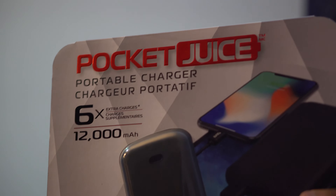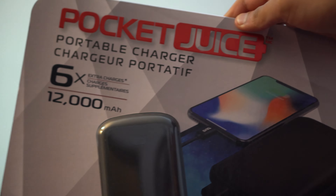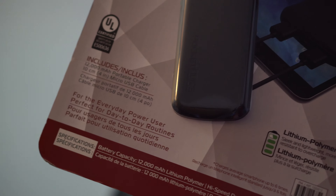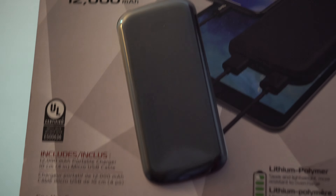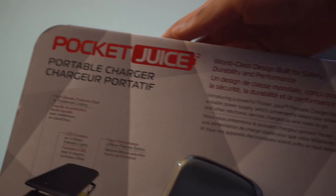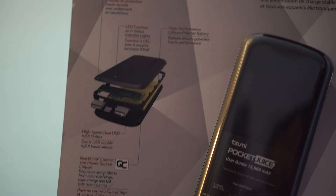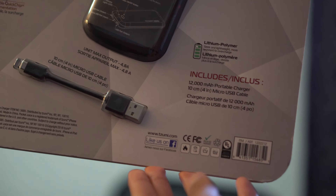Taking a look at the actual Pocket Juice portable charger, it is a 12,000 mAh battery that can charge your phone up to six times. Now the main reason I did go ahead and buy this was for my camera to see if it could run all day off of this — and it really actually did. A lot of design features go into the Sumi Pocket Juice. It is a 12,000 mAh battery that comes also with a micro USB cable to charge it.